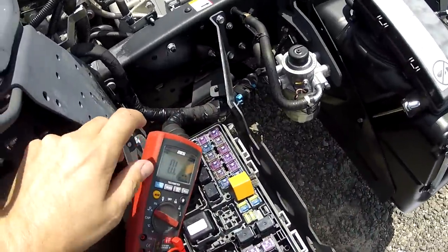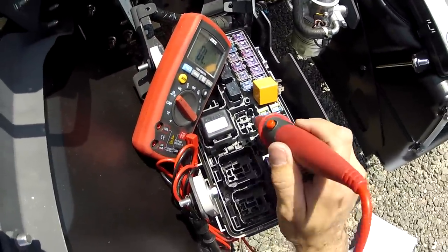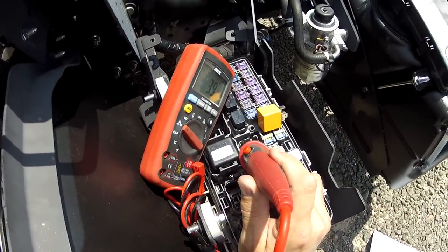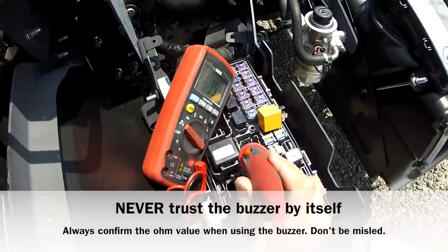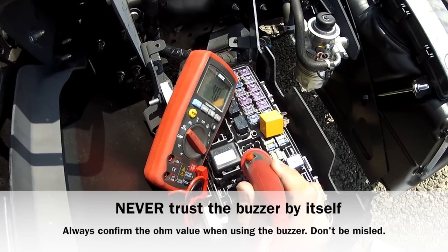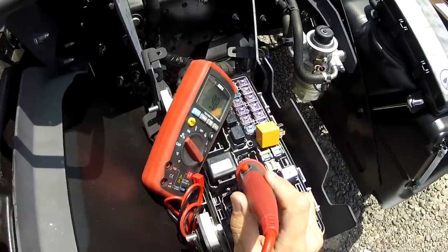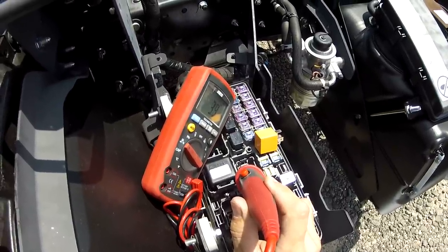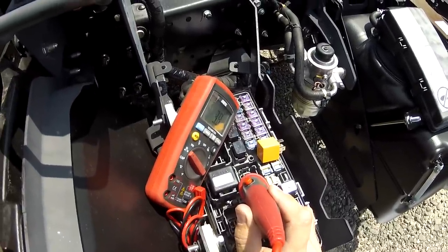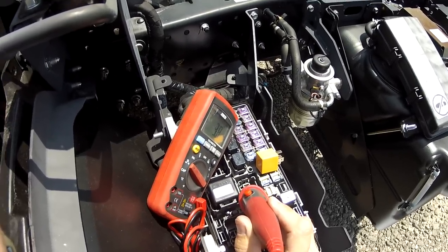If I want to use the continuity buzzer, I flip it to continuity and simply measure again, and I get continuity — but notice I'm also reading the 3.9 ohms. When you use the continuity buzzer, make sure that you use the buzzer and the ohm reading to get the actual correct answer. It's not enough to simply hear the buzzer — you have to make sure the ohm value is acceptable as well. The buzzer is good for knowing when things happen, but not necessarily knowing if they're happening right.